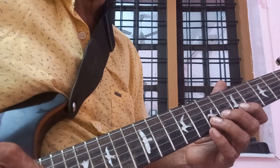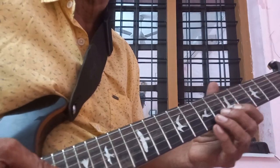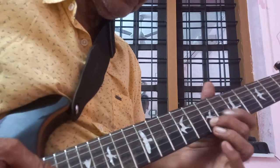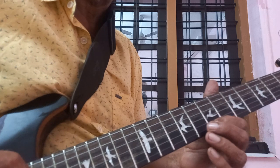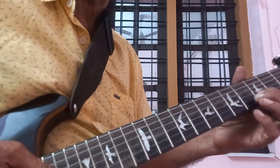2nd string 7, 5 to 7, back to 5. Slide from 7 to 10. 1st string 7, 7, 5. 2nd string 7, 3.